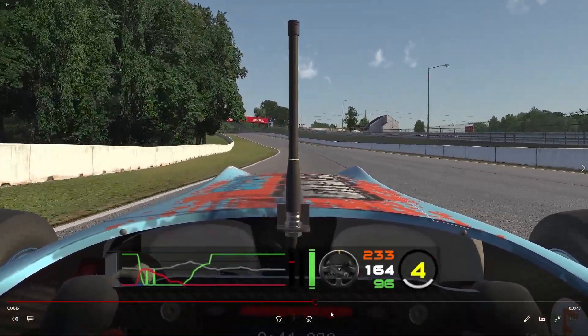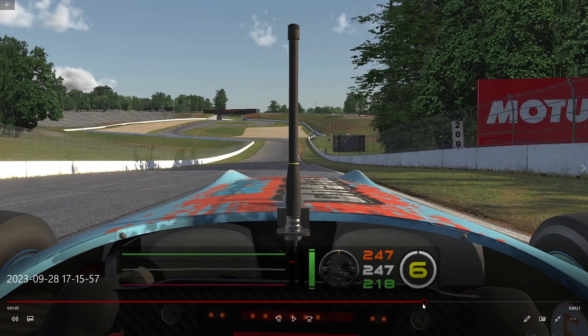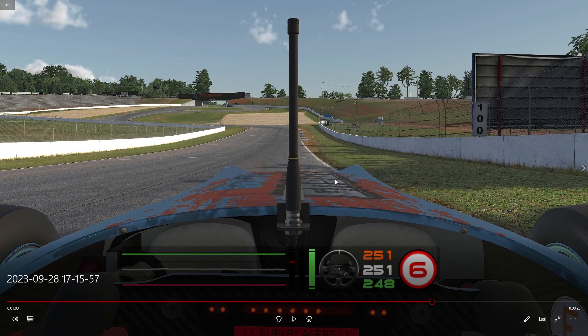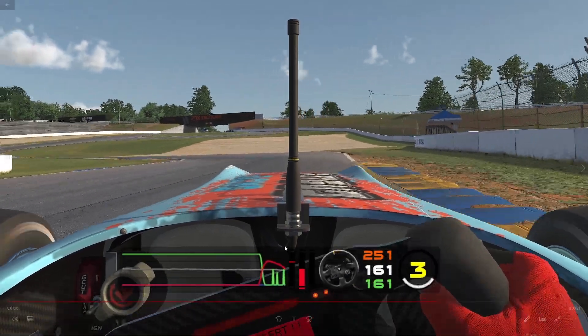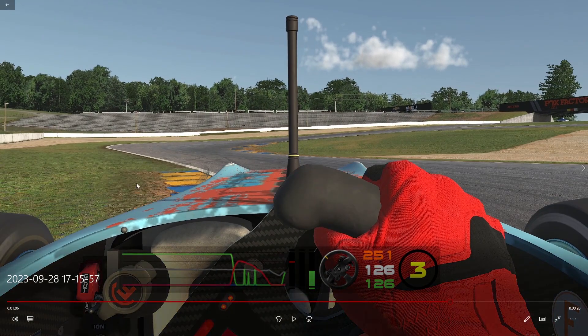The last part of this track is all about carrying the minimum speed in the corner. For the braking zone, I'm using the second white line on the ground. I do make a mistake here — I release the brakes too quickly, which costs me maybe two to two-and-a-half tenths. Because I'm not able to rotate properly, I want to cut even more than that. It's critical to be as early as you can on throttle here, because this leads to a big straight.